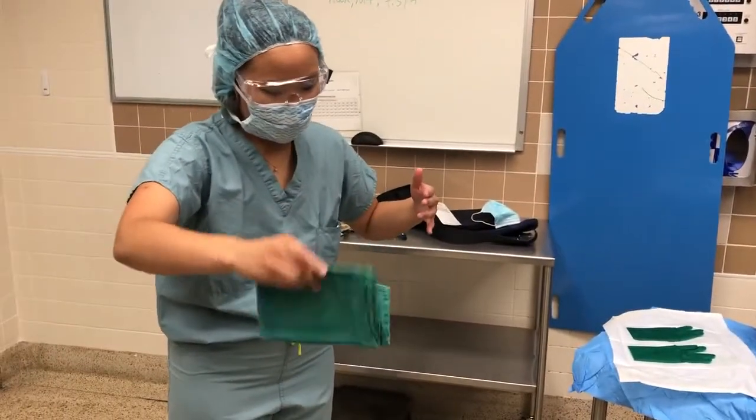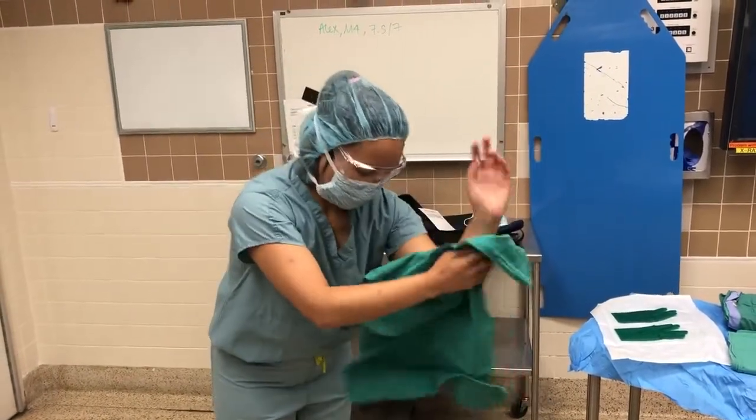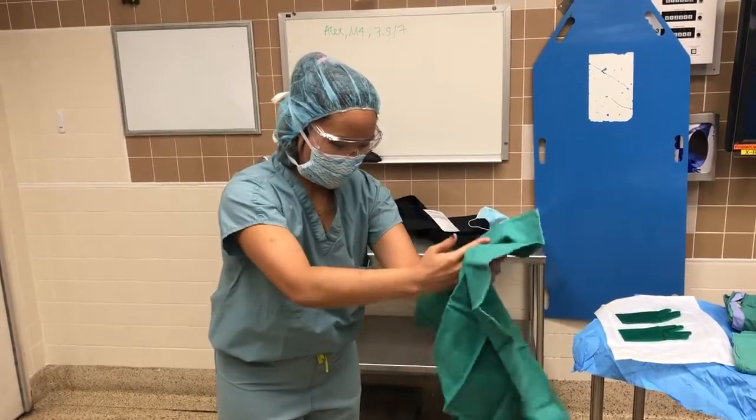Start with the towel and dry off your hands. Use one half of one side to clean the left hand and the other half of the opposite side to clean the other. Remember to bend at the waist.